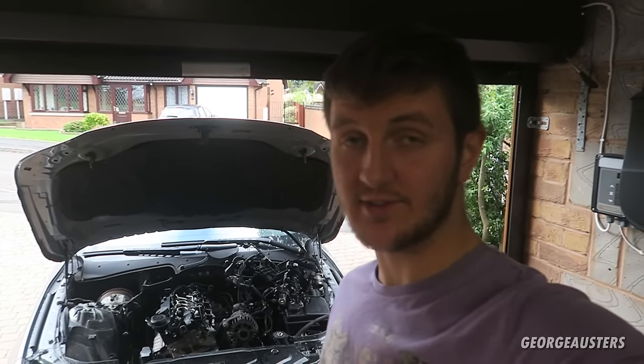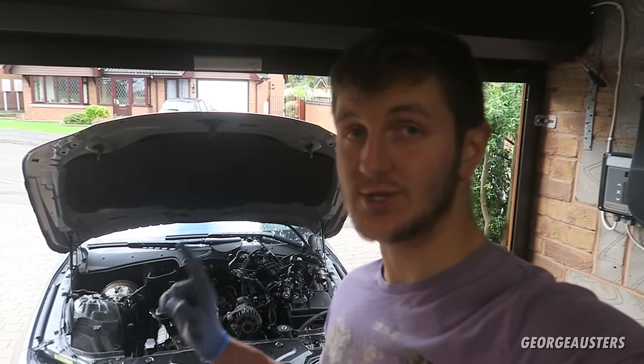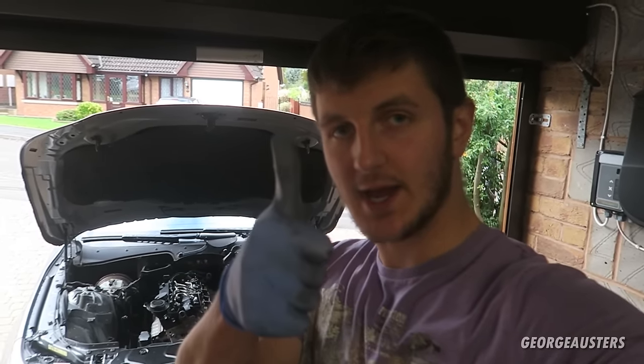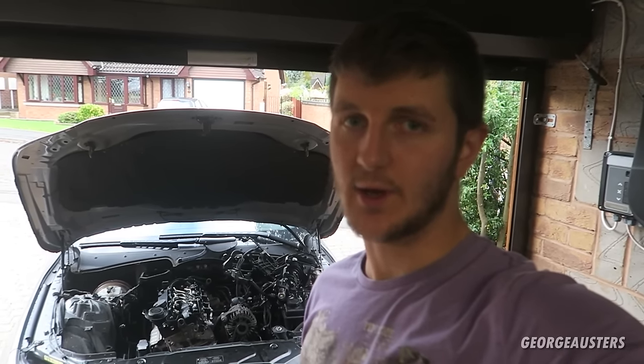That is how to remove the glow plugs on your diesel engine without snapping them - another job done on the BMW. If you've enjoyed this video please give it a like, leave a comment down below, subscribe if you haven't already done so, and I'll see you guys in the next video. Peace.